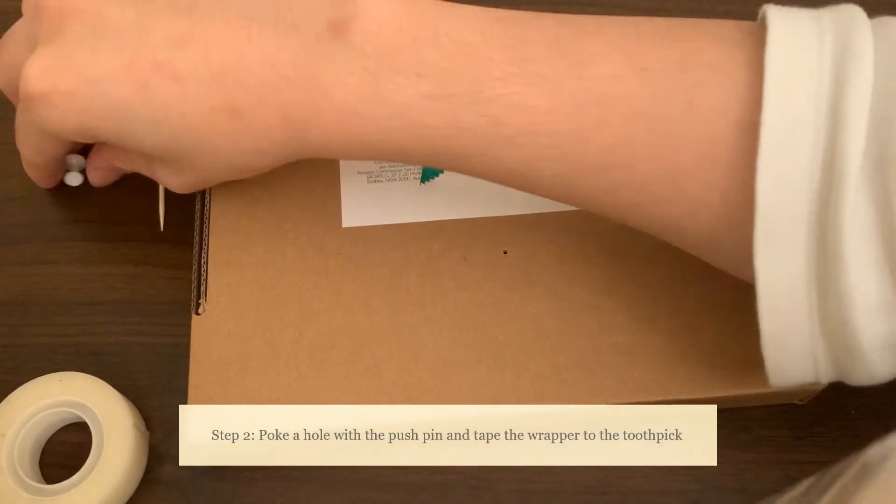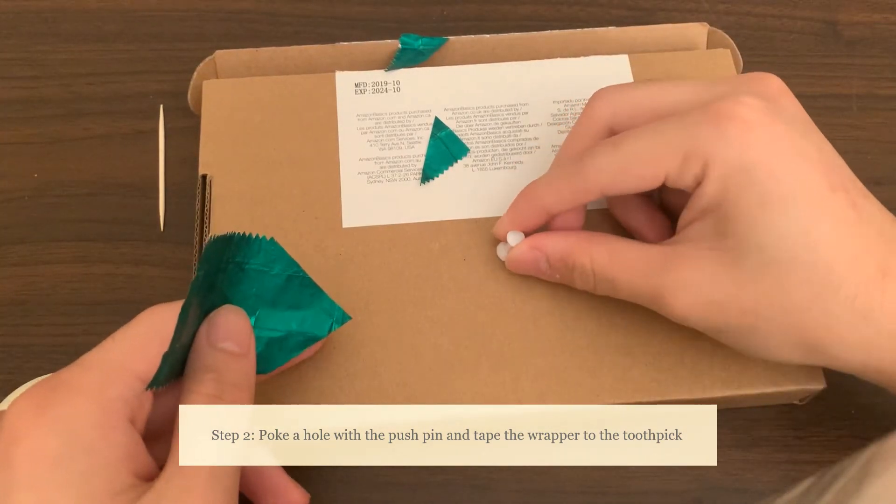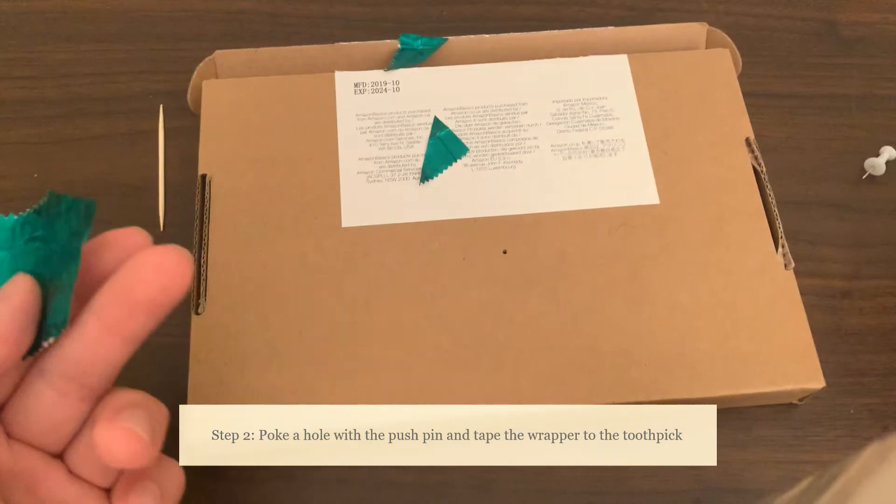Using the pushpin, stab a hole into your cardboard box, and we're going to use this to put the toothpick into later.